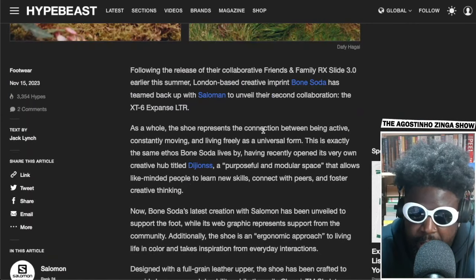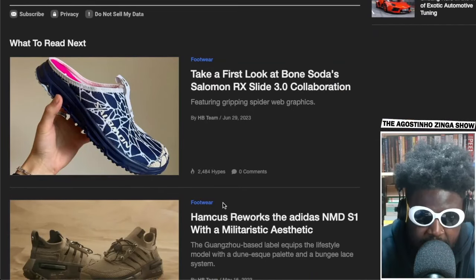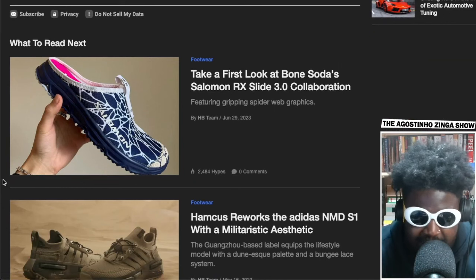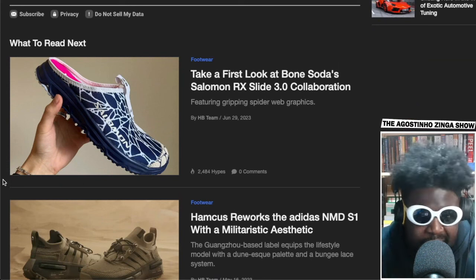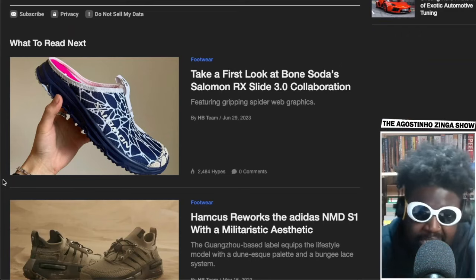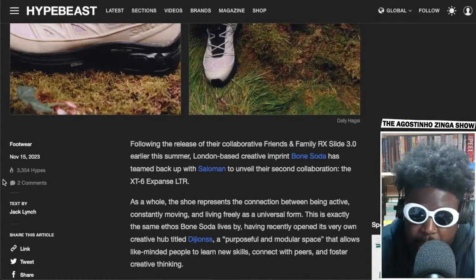The blurb says following the release of their collaborative friends and family RX Slide — I fucking hated that slide. I'm not the biggest fan of trainers made into slides. If you're gonna make a slide, make a slide. I hate the hybrid thing — even Nike put out an Air Force One that looks like a slide where they just cut the back off. Come on. I've never been a fan of that model.